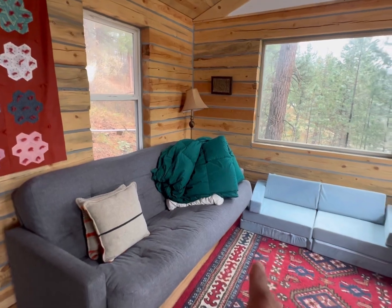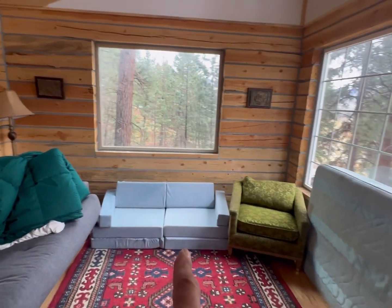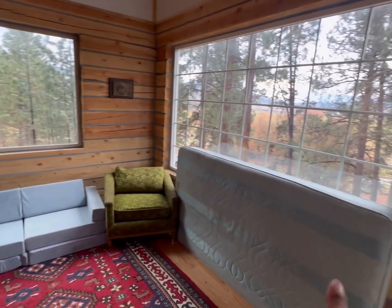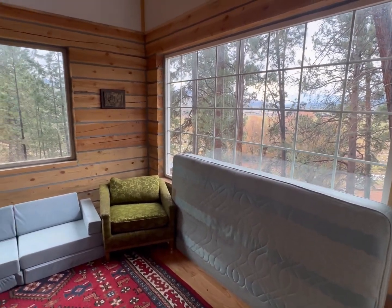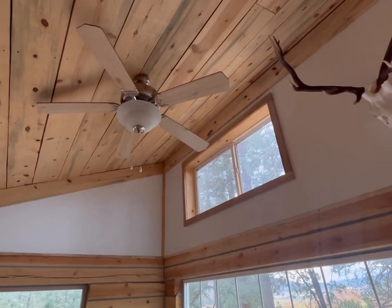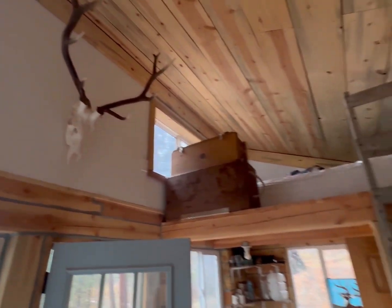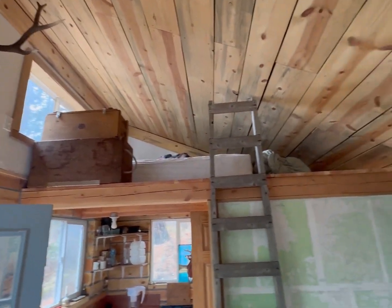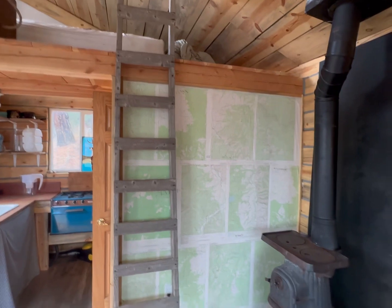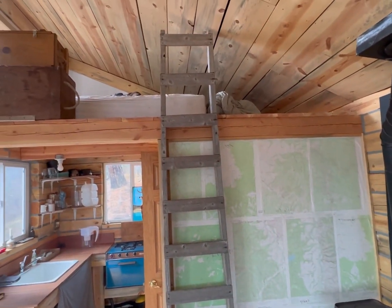Moving into the house — finally got the ladder attached. Here's the little living room. Lots of sleeping area in here. We've got the pullout couch that I can lay out for people to sleep on, and even an extra mattress. We've been using the heck out of this place all summer. There's a ceiling fan to help circulate air, a little elk mount I got locally, and the ladder up to the loft for more sleeping area.